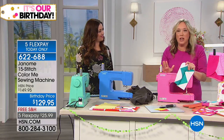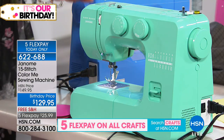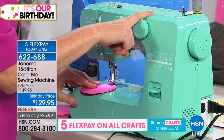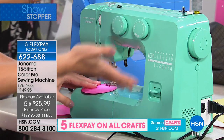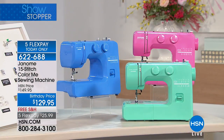Let me just take you on a tour of this machine. That was the pink by the way — we have that available. We also have the mint. This one's the Arctic Crystal. We have the blue couture and the pink sorbet. It's our showstopper, so it's on a special price break with free shipping and handling as well.